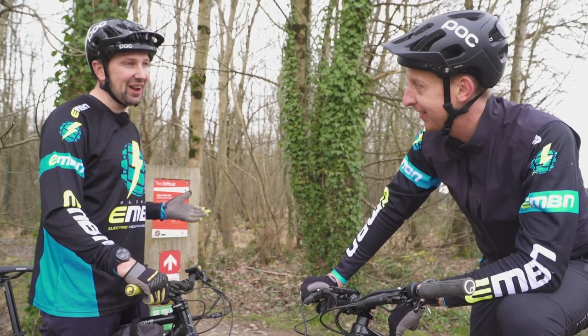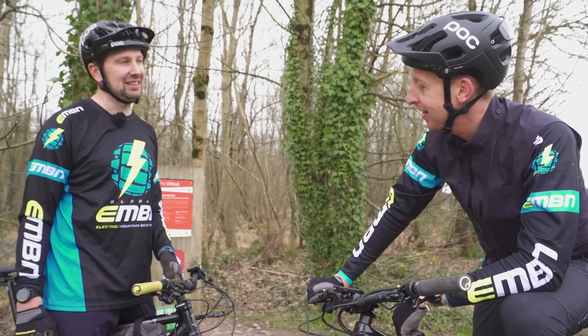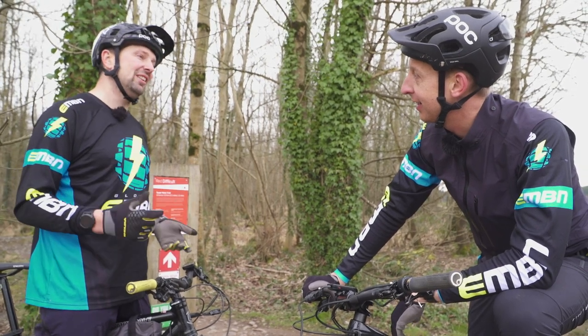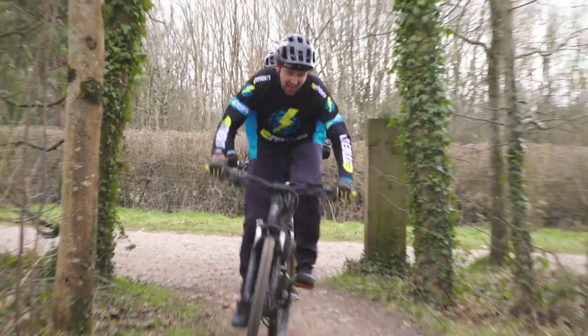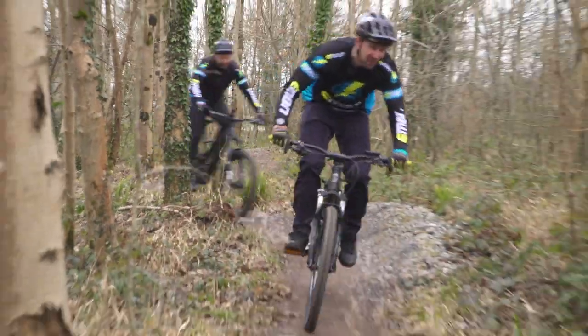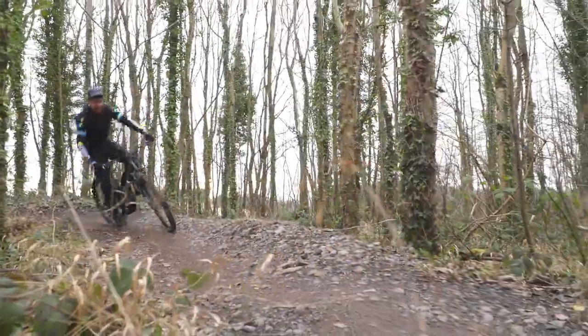This is the red trail, so I think things are going to swap out a little bit. It's not all about challenges — it's about having fun. We'll just regroup at the end of this trail. Let's smash down this one and see how much fun it is.